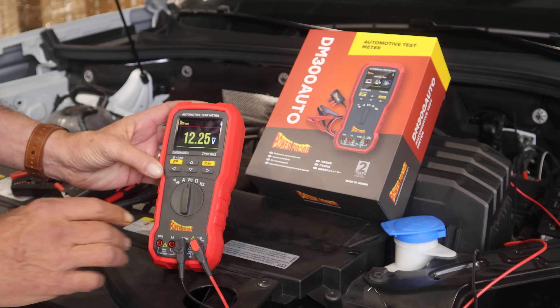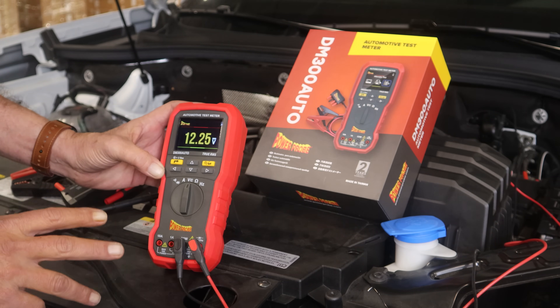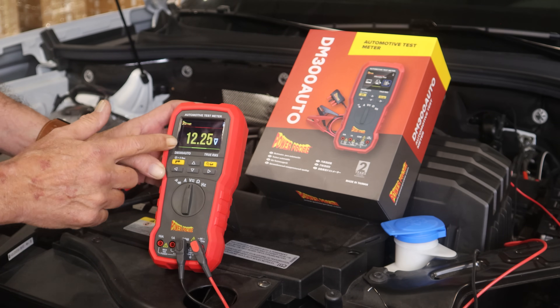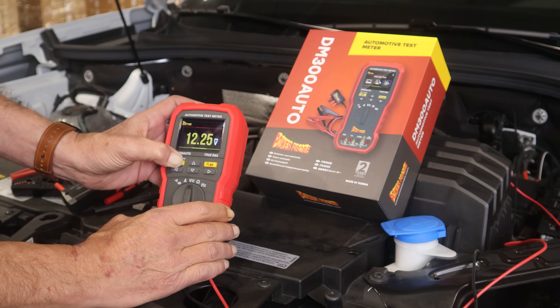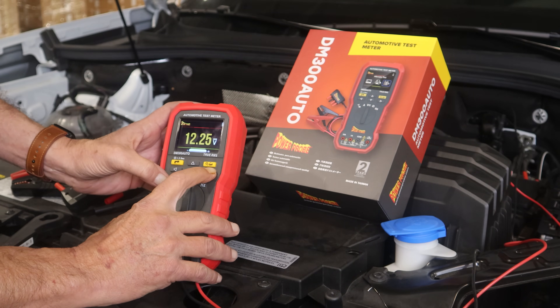The DM-300 Auto is a CAT 3 1000 volt, CAT 4 600 volt, true RMS meter. It has a large color display with adjustable brightness for any lighting condition you're dealing with.